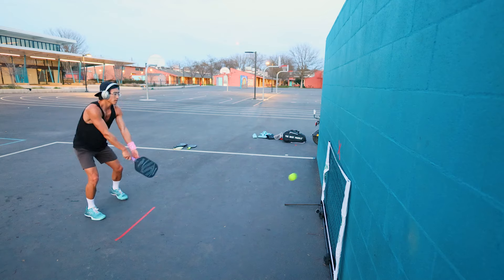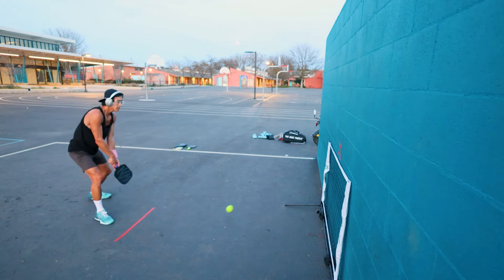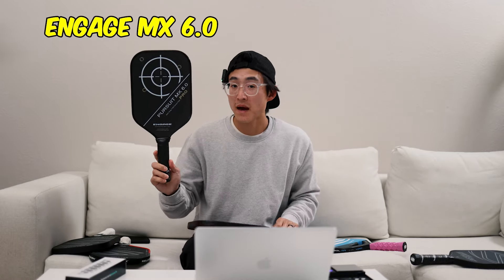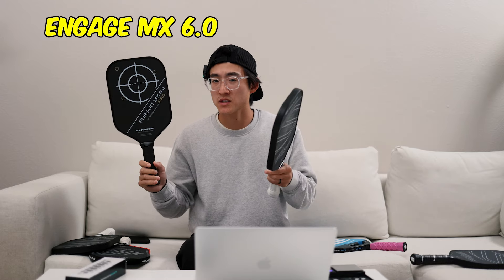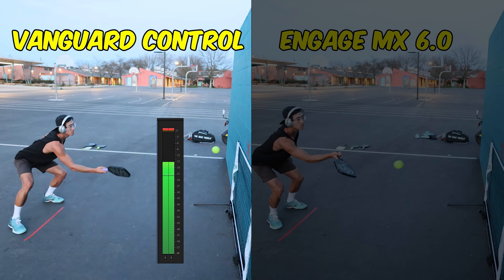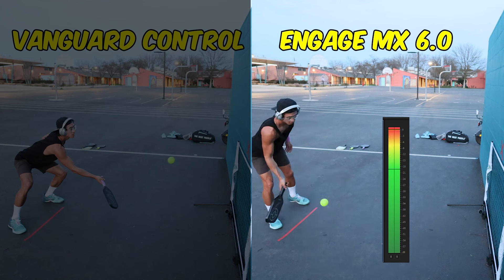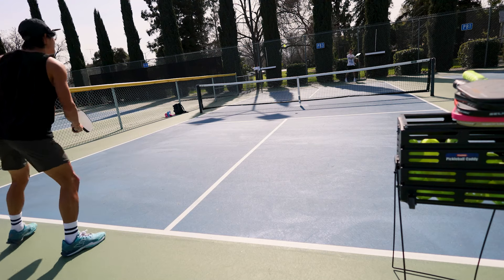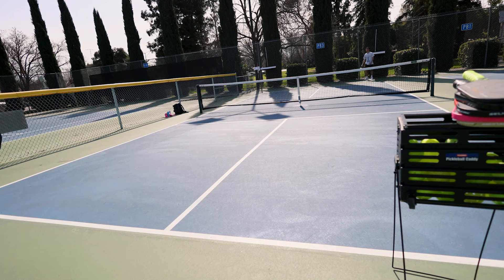With the lightweight, I could just put the ball anywhere quickly and it would bounce off the paddle really fast. This paddle has a really nice crack and pop sound when you hit hard on the sweet spot, and it reminded me really similar to the Engage MX Pro. I'll do a quick sound test so you can hear the difference between these two paddles. I don't know how they did it, but a paddle this lightweight shouldn't be able to hit this hard — but somehow it does.